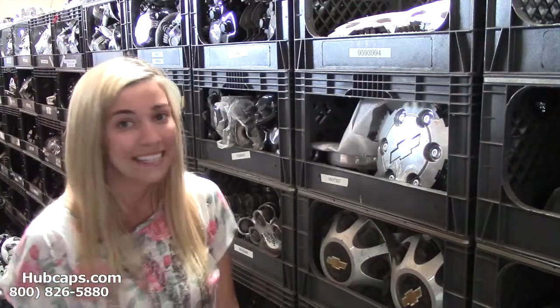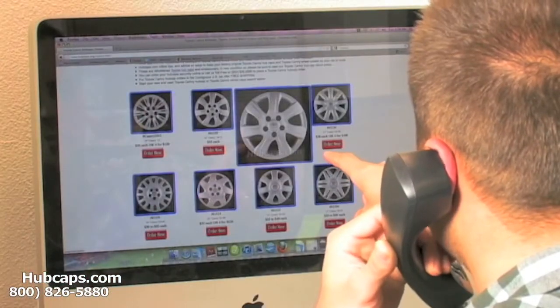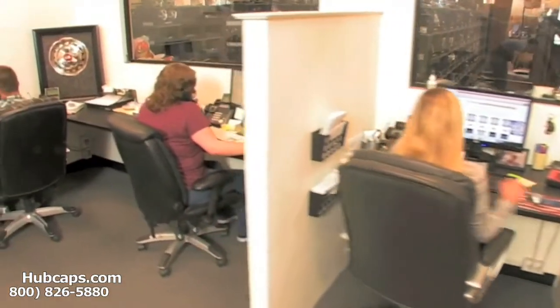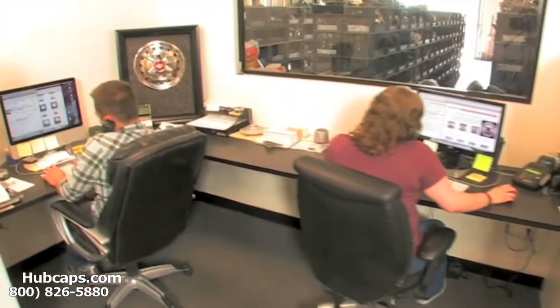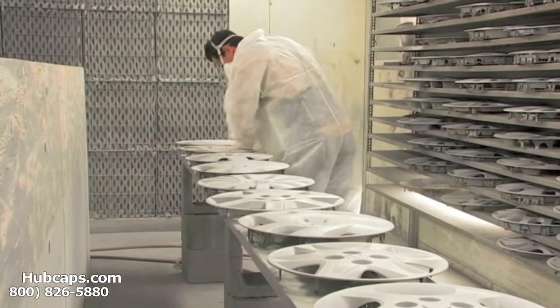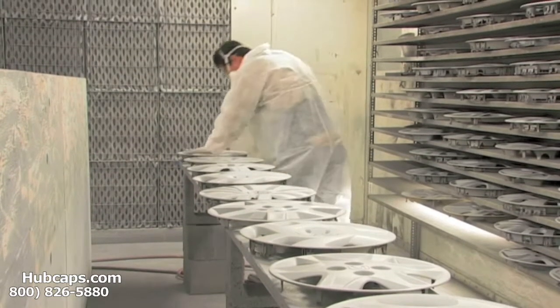Give us a call today to see if we have the one you need. We have an online sales department waiting to assist you by answering your questions and helping you to securely place your order online. Our warehouse has a top of the line restoration department ensuring your hubcap comes out looking like brand new every time.